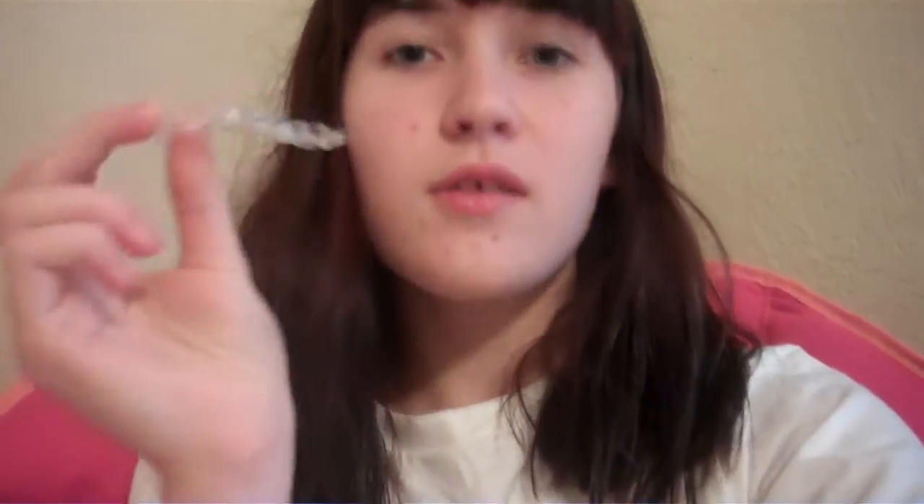Every two weeks I switch out my trays. I have 30 trays and I'm on about tray 4. I will show you them — just hold on. There you go. It's just like a clear tray — excuse the spit. And then you just pop that back in.